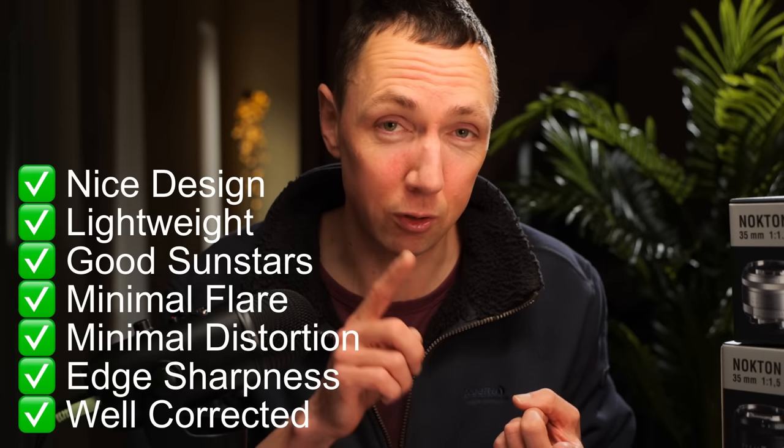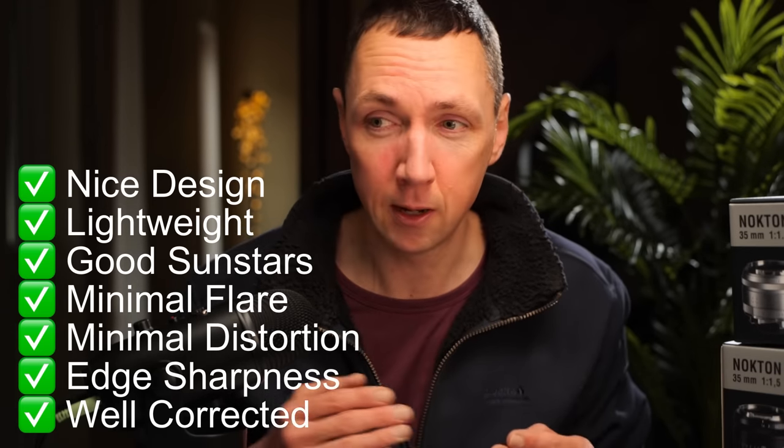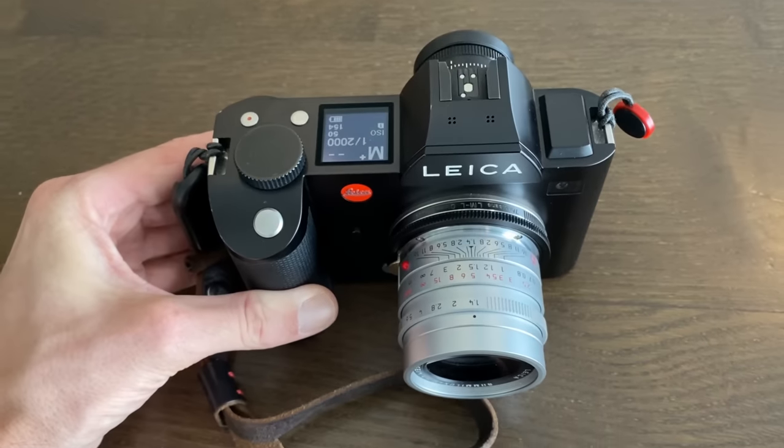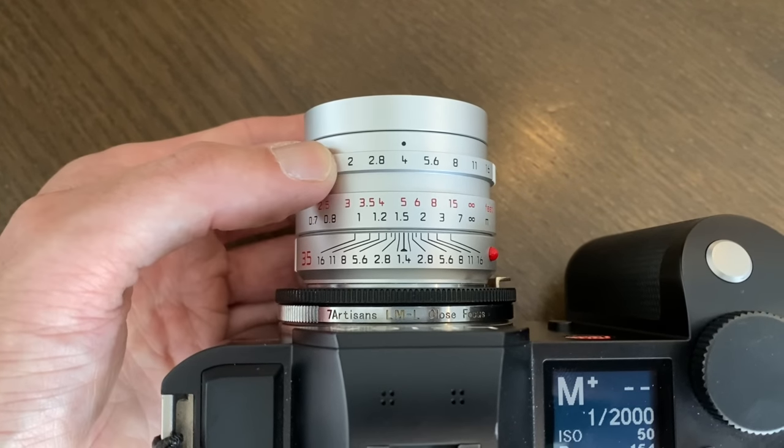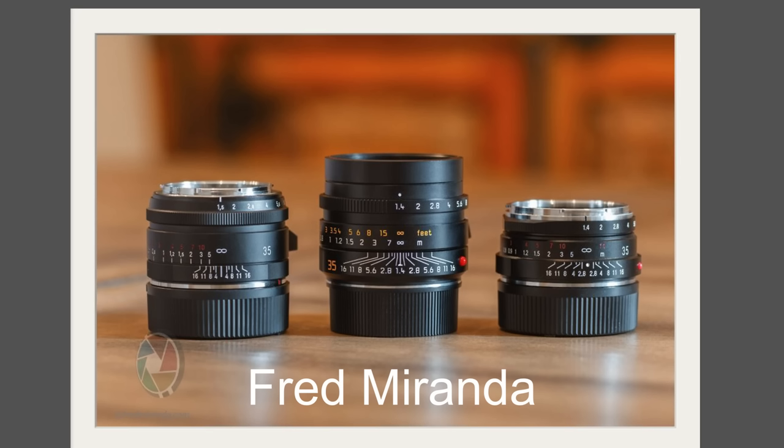To summarize: taking the type 1 lens in particular, it gives you a small, lightweight, great-feeling lens that looks good, with very good flare control, great sharpness both in the center and at the edges when stopped down a little, decent sun stars, and minimum distortion. It's a well-corrected, modern rendering lens. Compared to the Leica Summilux 35 1.4 FLE, people who own both say the Leica still wins wide open at 1.4 for that slight 3D pop or micro contrast, but once you stop down to around f2.8 you get similar results from both.